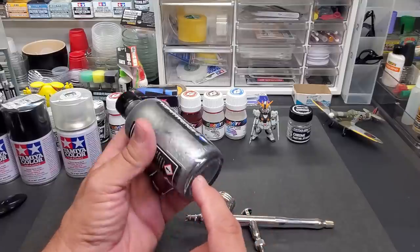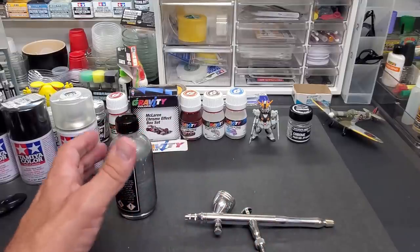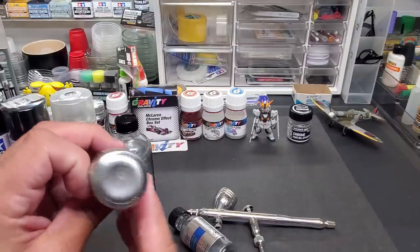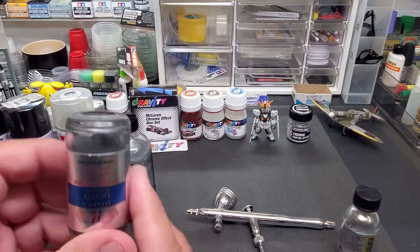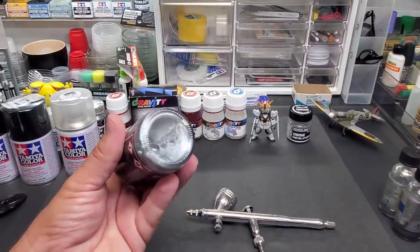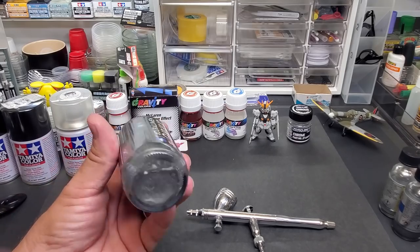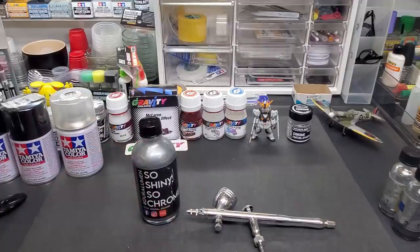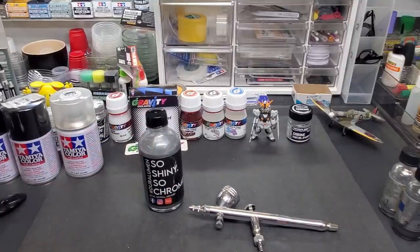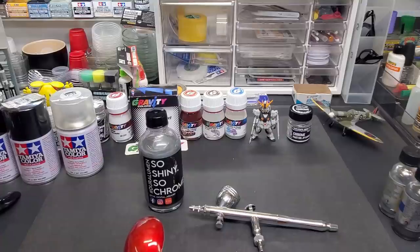Like most of these paints, you can see it here — it shook really quick, there was not much settled in the bottom. Whereas the Allclad, you can see it's all stuck to the bottom and you can't even see the solvent. This one looked like that for a minute but barely any shaking and it just came right up. It's been like this for a few days so it really hasn't settled. It's a really good blend. Give it a quick shake, put some directly into the airbrush, and onto the pieces. Let's head over to the booth.